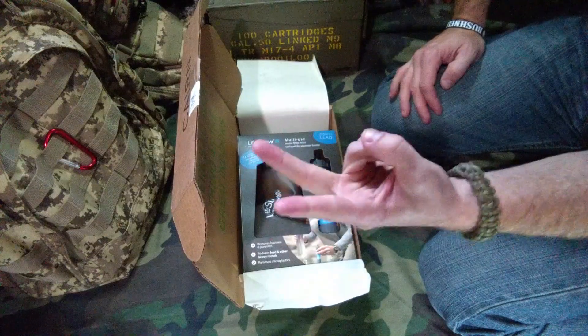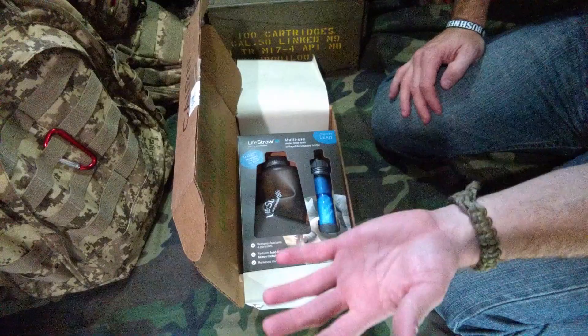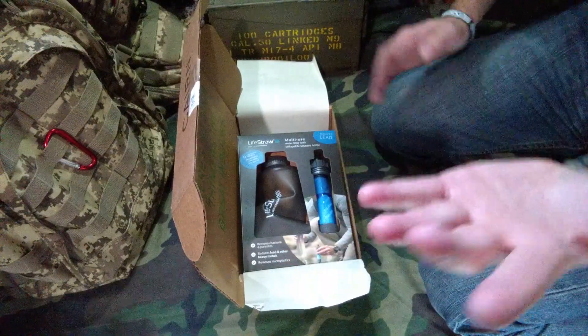It is a two different box giveaway — you're going to choose which one you want. I haven't got it fully ironed out yet, but I will before the video. It will upload either tonight after this one or tomorrow morning. Stay tuned.